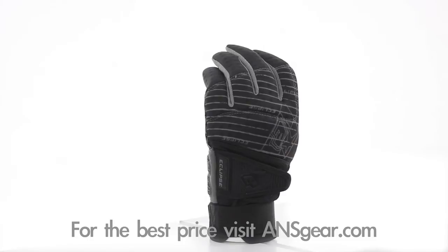Pick up the 2013 Planet Eclipse Distortion Gloves at A&Sgear.com.